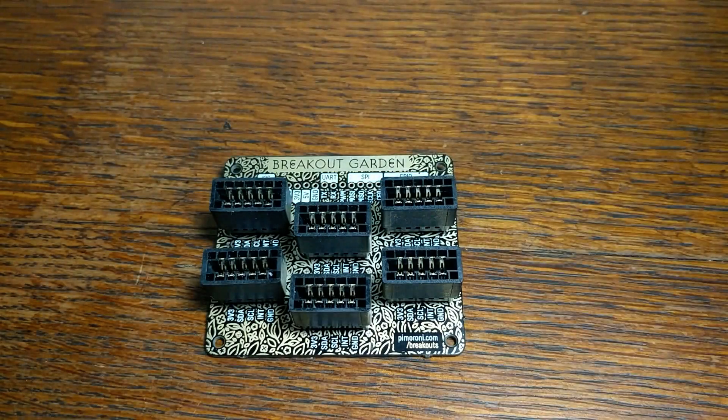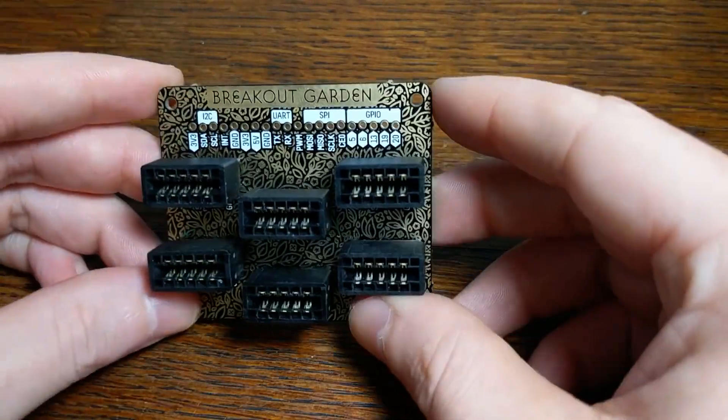Hey everyone! In this video, I'll take a look at the Breakout Garden from Pimoroni.